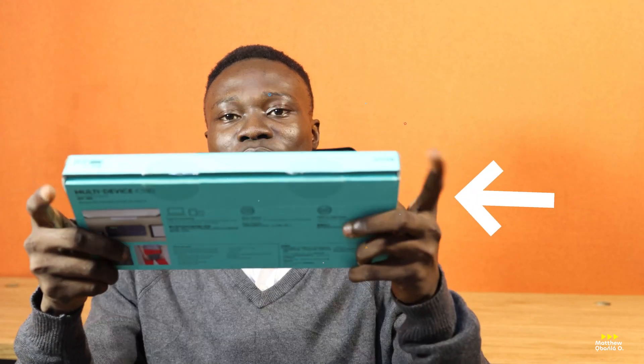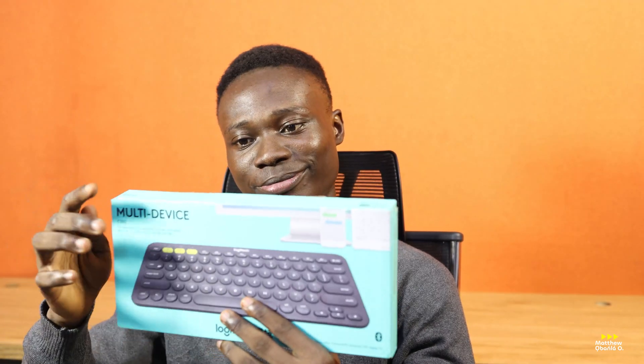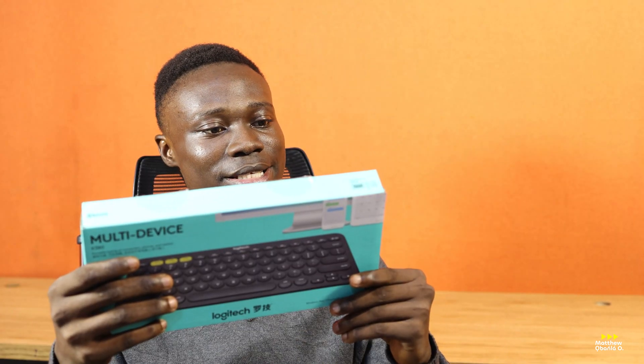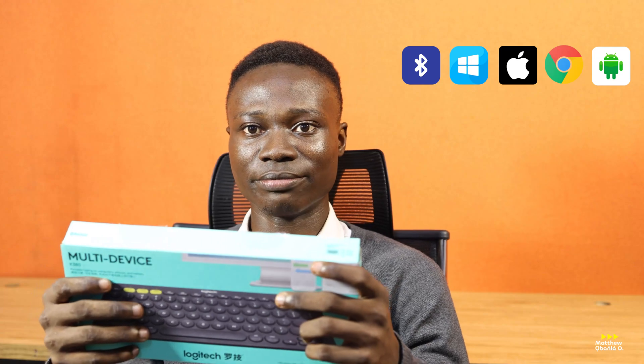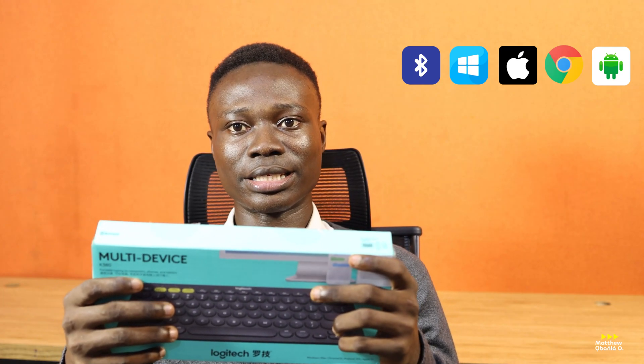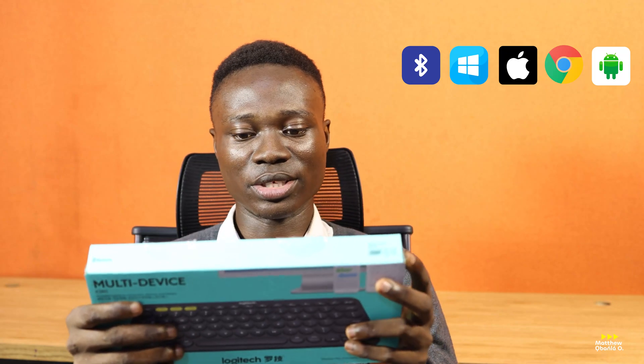I have it here with me, so you can see. I already opened it — I don't want us to go through the hassle of cutting. So as you can see here, it says there's a Bluetooth keyboard here. It works with Windows, Mac, Chrome OS, Android, iOS and Apple TV. So with any of those devices, you can actually connect this keyboard wirelessly — up to an MP device you get.